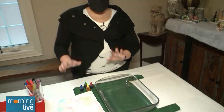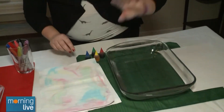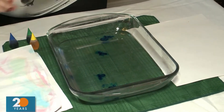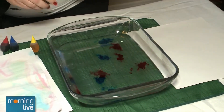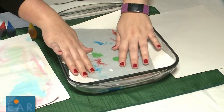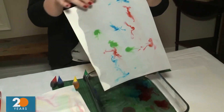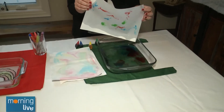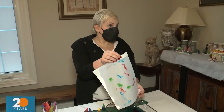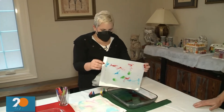Over here is make your own paper — great especially with everyone writing thank you cards. We take water and some food coloring and drop it in. Food coloring is one of my favorite things because it does so much. Put a piece of paper in, let it absorb the colors, pull it out, let it dry, and you end up with really cool paper. It's perfect for making thank you cards or just paper you want to draw on. Just lay it on the counter to dry — it doesn't make a mess.